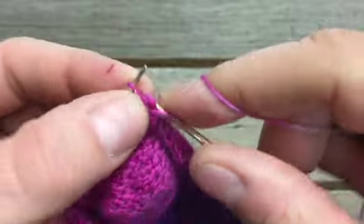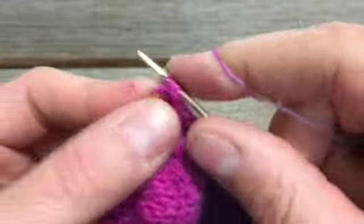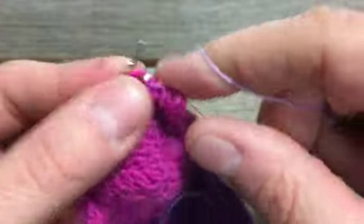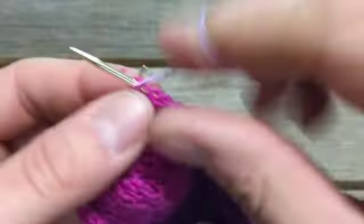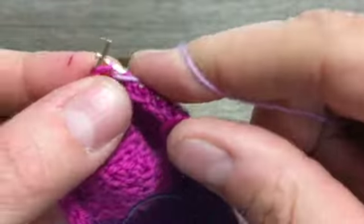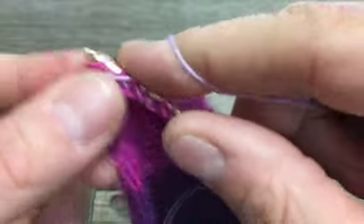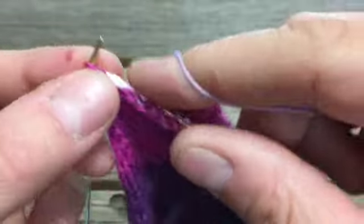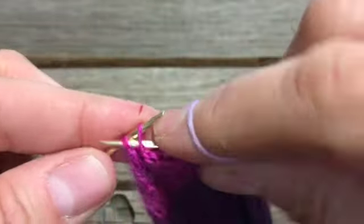Slip that just like normal, purl your way across, and when we do our last decrease to close the gap by purling two together, we won't have an extra stitch to purl — and that's all right. We're purling those two together for our last decrease. Look at that — isn't that nifty? I always feel like it's a little bit of magic when I turn the heel.